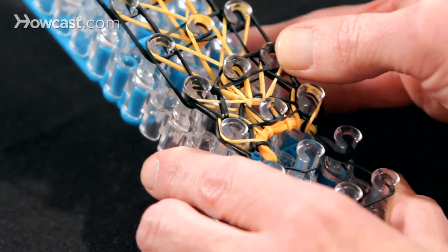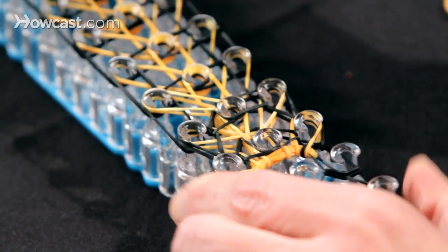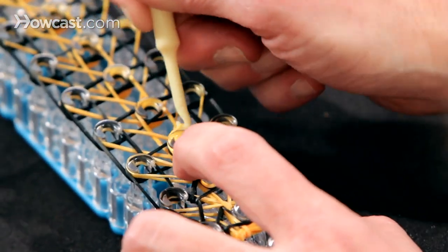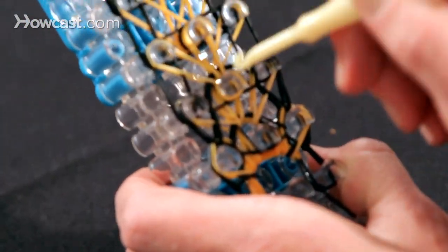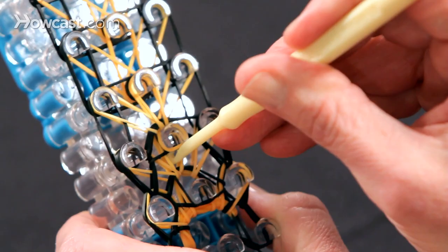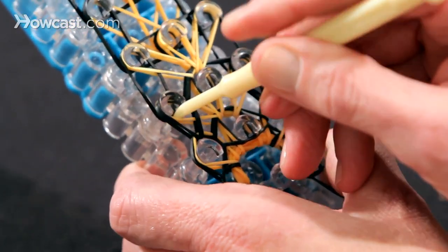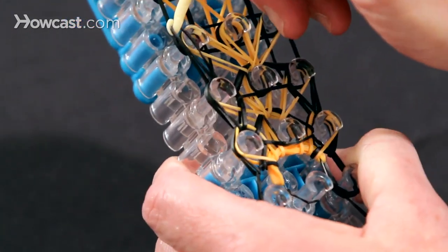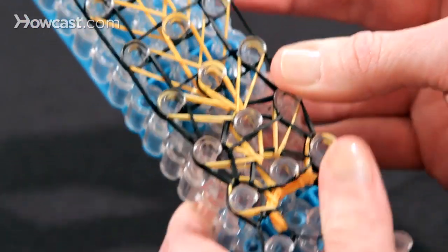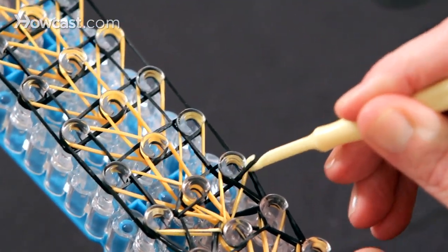Now we're going to continue with this pattern. Go in and get the orange — bring the orange one up to the left, go in and get the middle orange and bring it forward, and the one on the right, bring that up to the right. Then we take the black sides and move these forward — one, bring the other one up forward on the right side, that's two. Then we go in and get the black ones and bring them to the center. Go in here, get this black one, and bring that to the center.